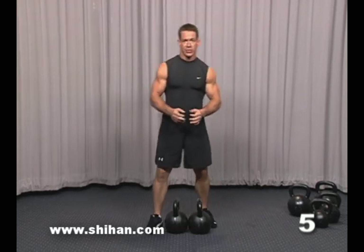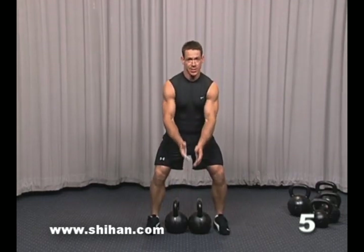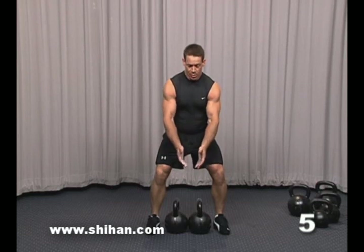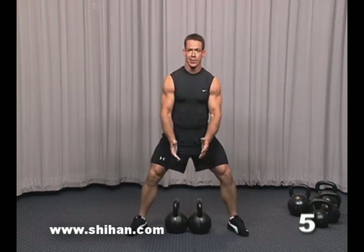Another point is that your stance has to be wider than it normally would. With one kettlebell, you can have a hip-width stance and the kettlebell's going to fit nicely. With two, if you use a hip-width stance, you're going to probably crack your knees open and really hurt yourself. So take a nice, wide stance here.